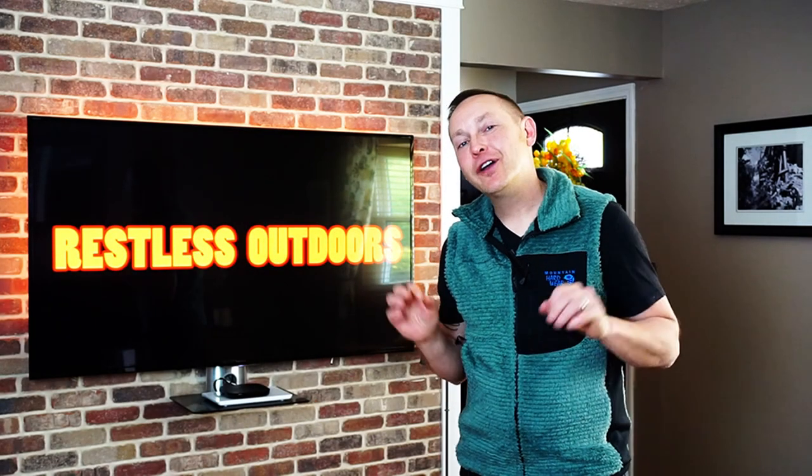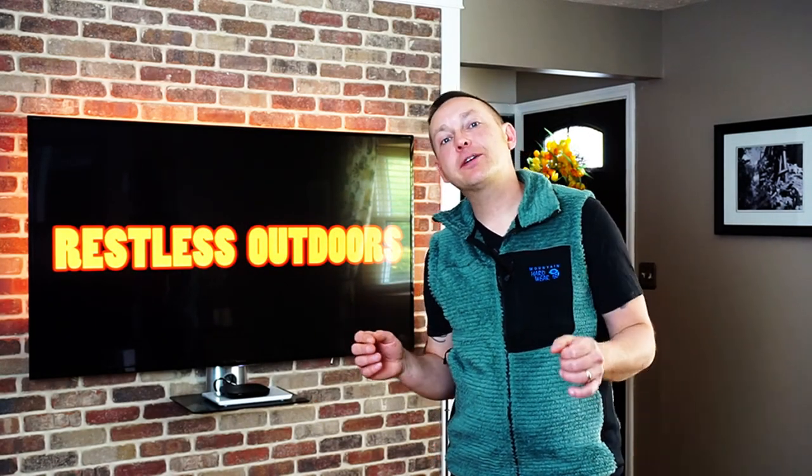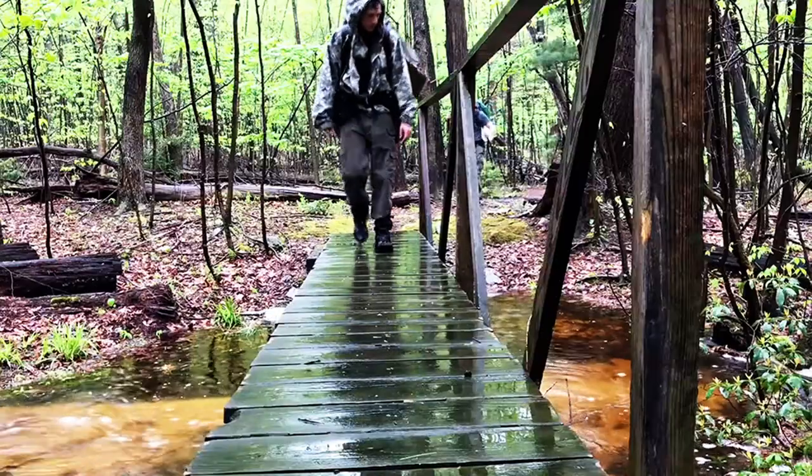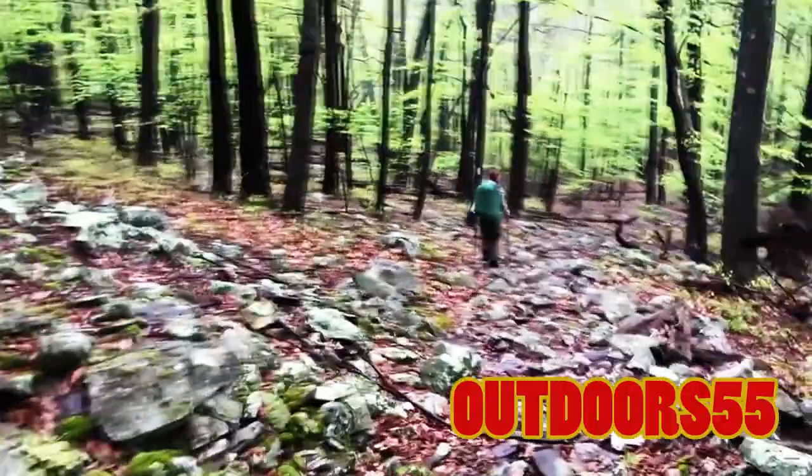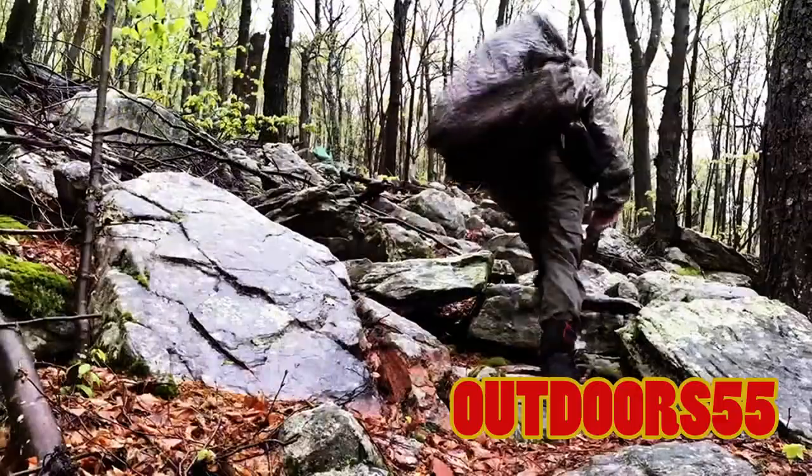Hey guys, welcome to Restless Outdoors. A couple weeks ago, I was messaging back and forth with a fellow YouTuber by the name of Alex. Alex's channel is Outdoor55. Please check out Alex's channel — you guys won't regret it. Alex is hilarious.